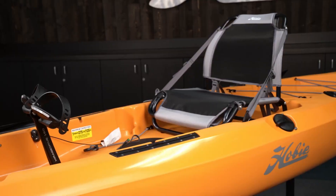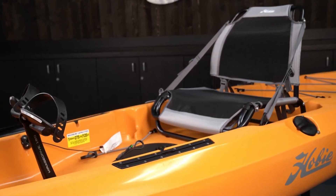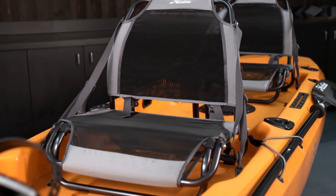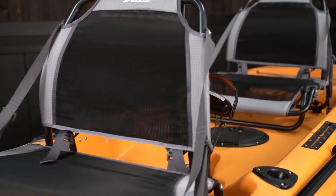The versatile deck layout of the Compass is a great platform for all the great Hobie accessories, some of which include rod holders, fish finders, sails, and biminis. If you like all the great features of the Compass but want to go with a friend, we also have the Hobie Mirage Compass Duo, which has all the same features but with two seats.